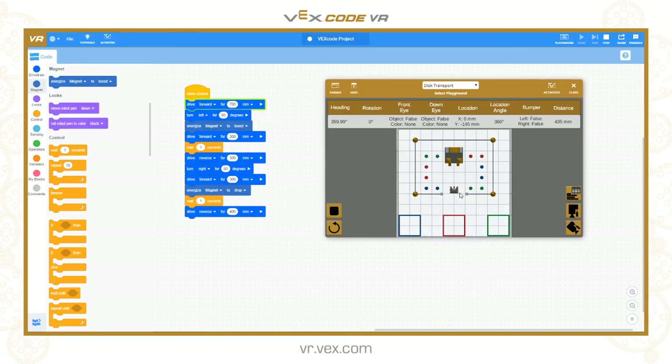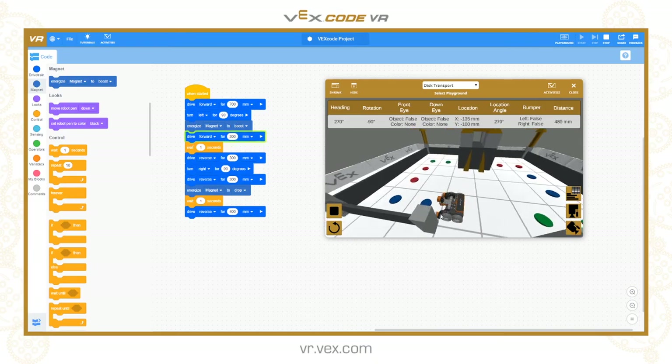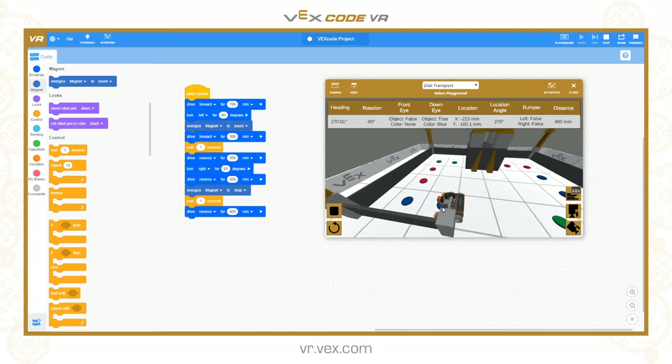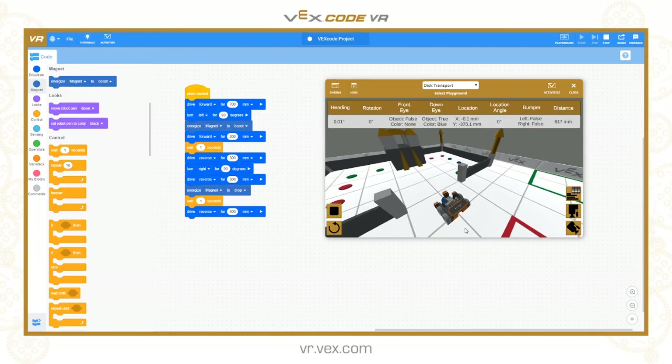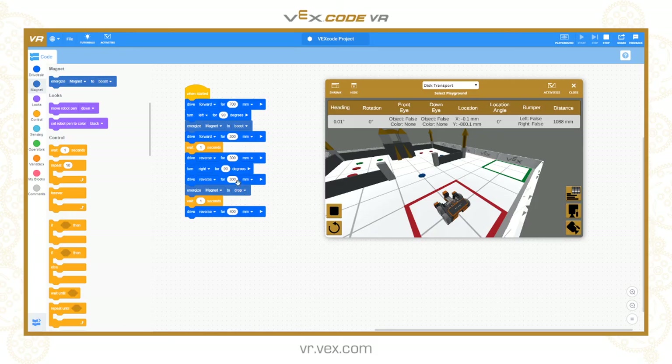The robot is driving forwards. There was a mistake - the reverse instruction was wrong, driving forwards into the area instead of reversing up. Let's correct that code, reset the field, and try that again - maybe in the three dimensional view as well. So the disc is collected by the magnet and as we reverse back up, we stop, drop it, and then reverse back into the starting place.